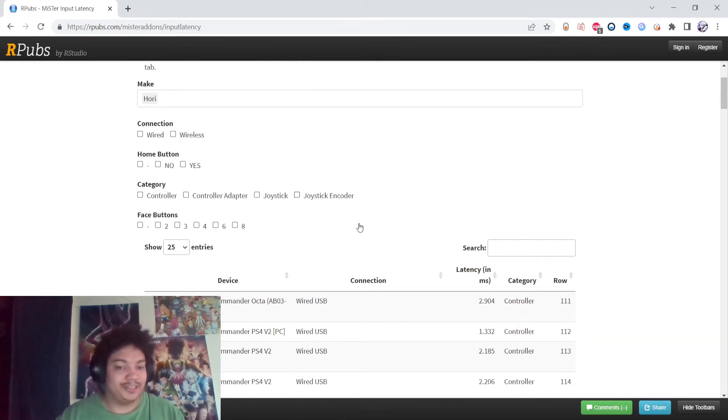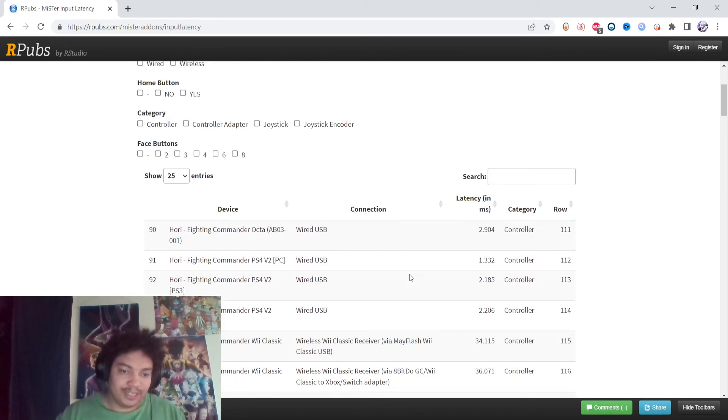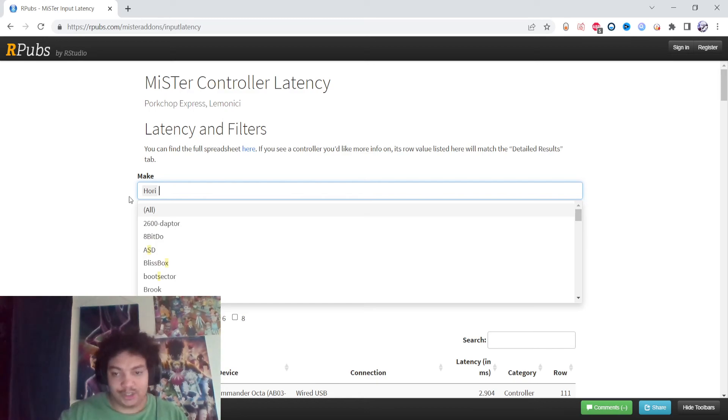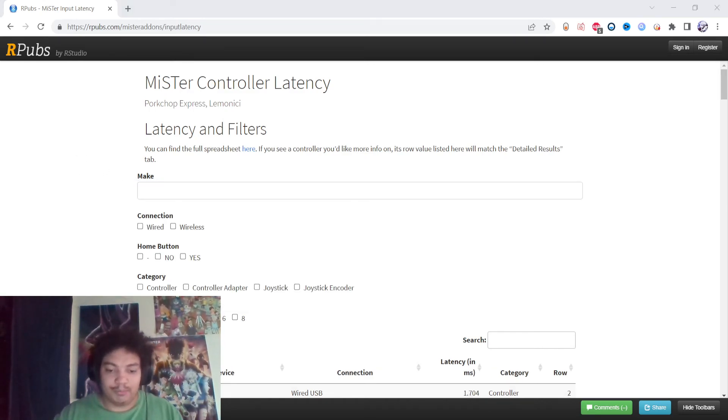This is taking PC into consideration — I think all consoles are different. Overall, the closest one to the DualSense is the Hori, from what it looks like here. But overall, in terms of latency, the DualSense is the controller — the most common controller — that you'd want to go for. If you have any questions, let me know. See you guys later. Peace out.